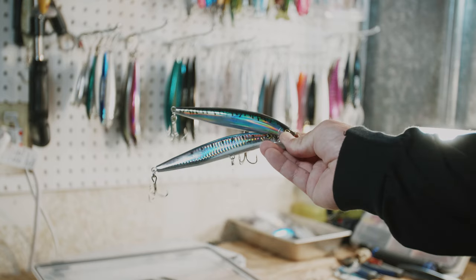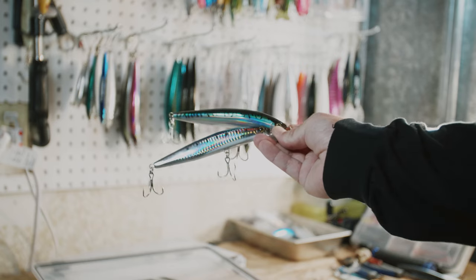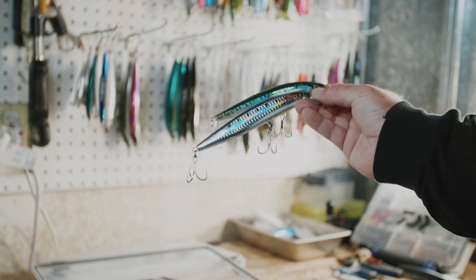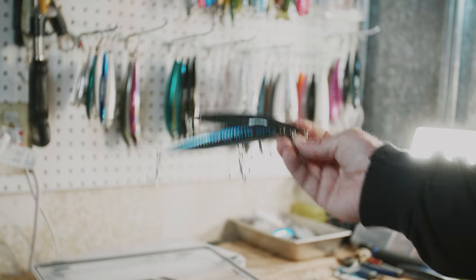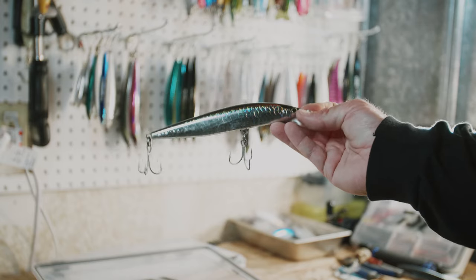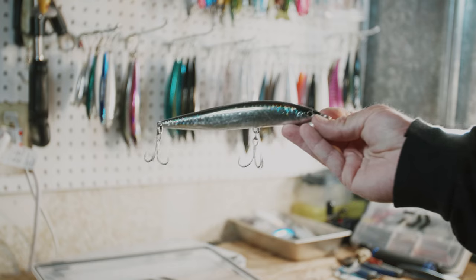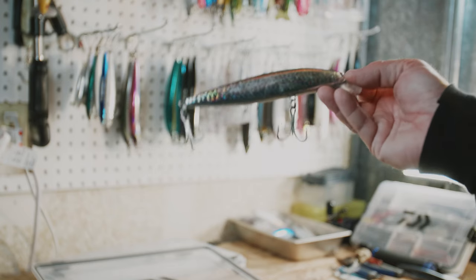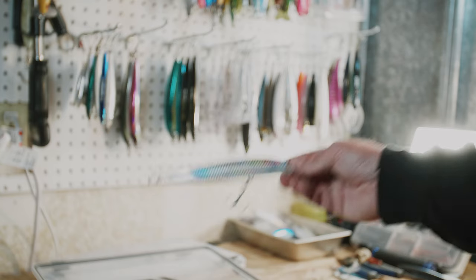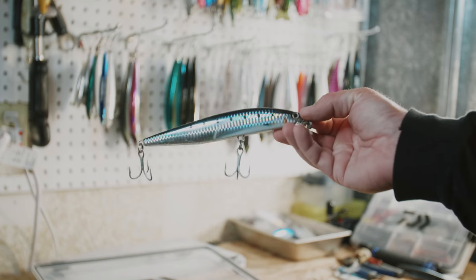Next up, the 140 jerk baits — I have these tied on typically, but they're not the first thing I cast. I'll usually throw surface iron first and see what's up, but I've had days where they like the jerk bait better. I keep a 140 size and a couple 170s. I like this little flared-out color — it looks pretty nuts. I feel like it would get a fish to bite, but honestly it's more or less just getting me to buy the lure because it looks so cool. I also have a sardine color just in case.